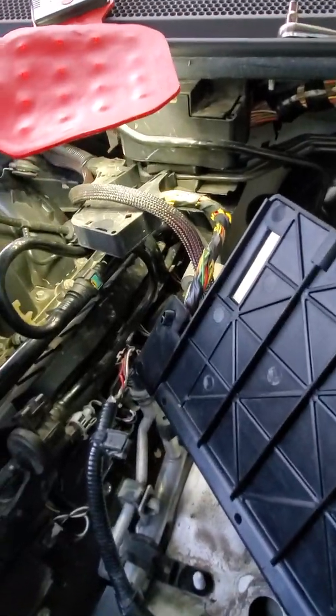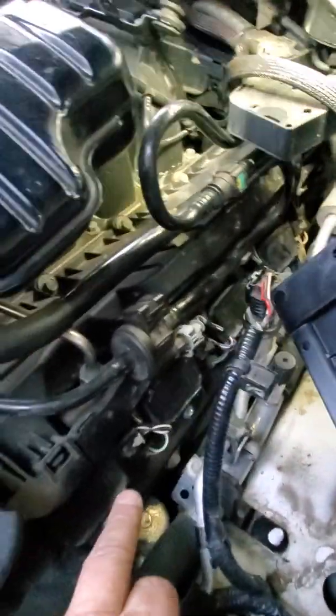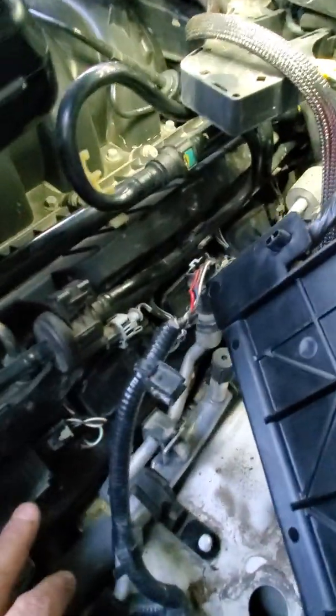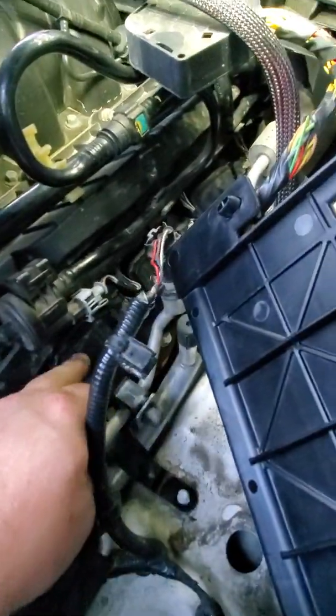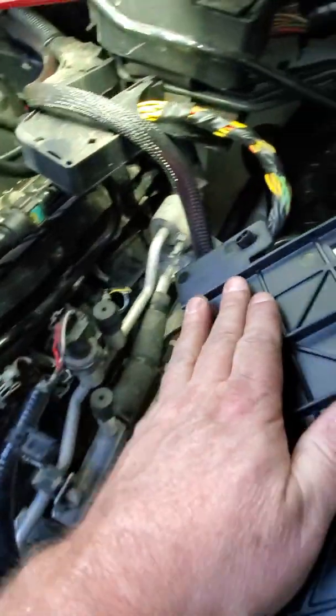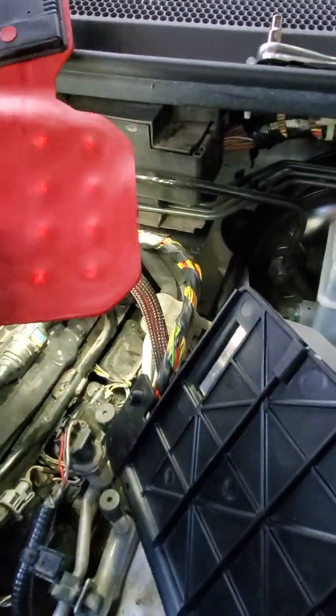I'm changing the plugs on the LR4 and as you can see it's kind of tight in here. We're on the driver's side, we're on the first bank here. We've done the first plug, the second plug, the third plug, and now I'm squeezing down there with my flippy floppy light.